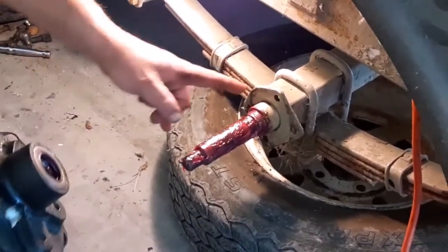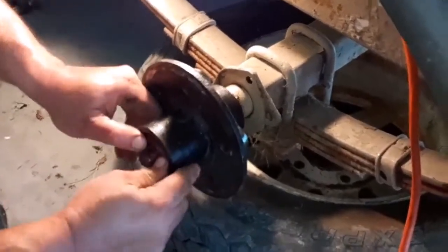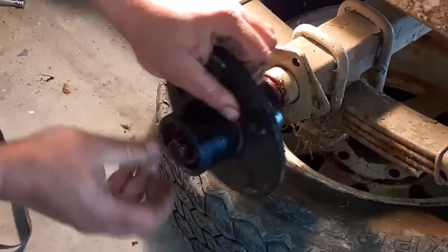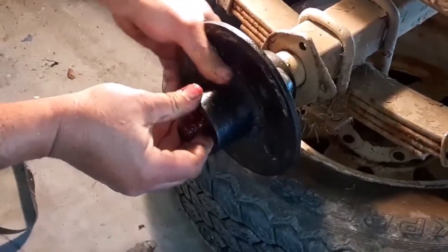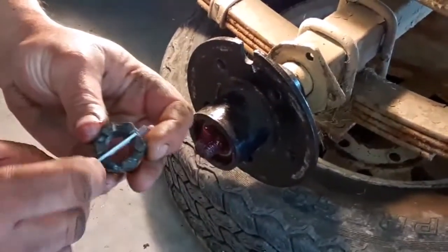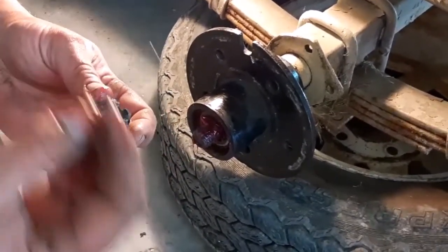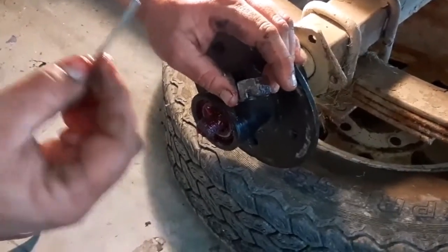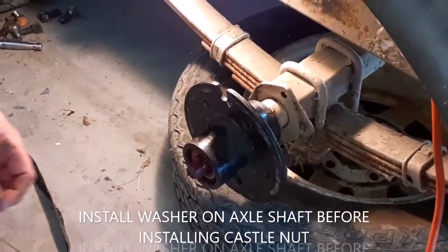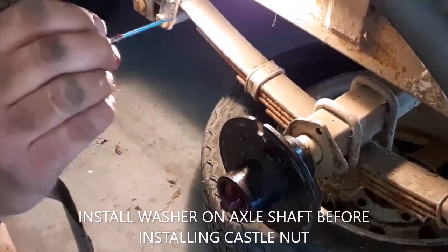Now we've got it put back together. The seal goes inboard — slide the hub onto the spindle and push it back into place. This is a castle nut — it's got grooves cut in it because a cotter pin goes in after we tighten and adjust the bearing. This is the only thing holding your hub and wheel on as you go down the road. If the cotter pin is gone, the castle nut will back off and the whole assembly will come flying off. Always use a new cotter pin any time you service these things — that adjustment is critical.